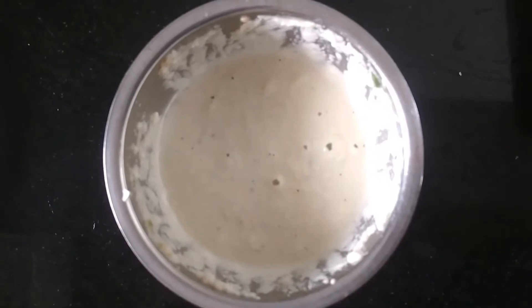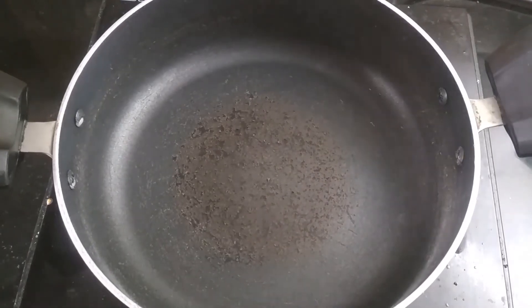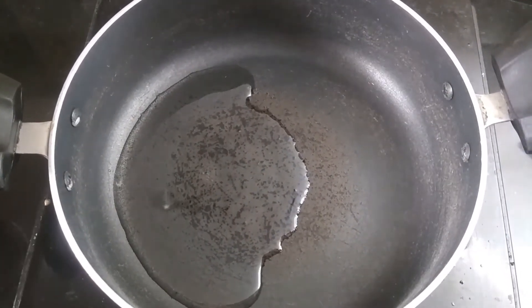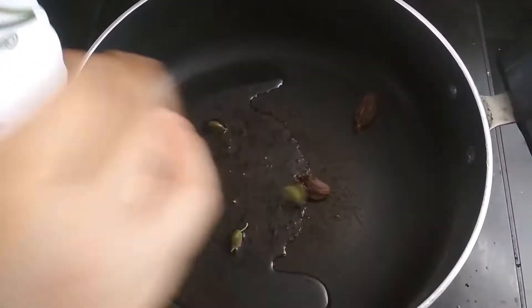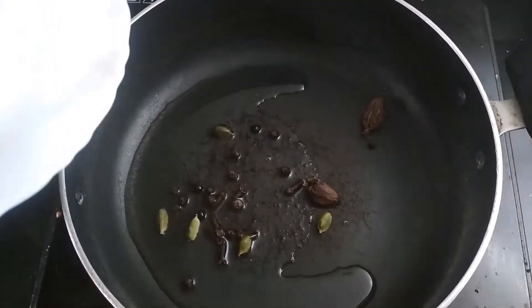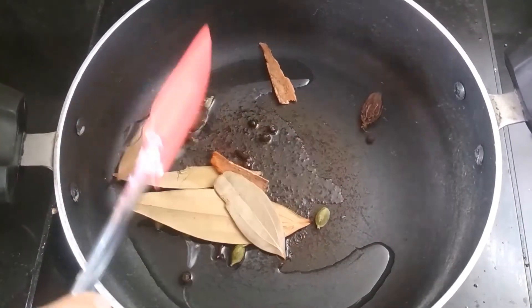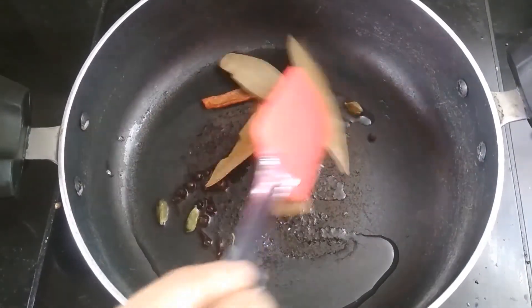Now take a pan and add 1 to 2 tablespoons of oil in it. Then add the spices: some black cardamom, green cardamom, cloves, black pepper, bay leaves and some cinnamon stick. Now we are going to mix it properly and cook them until they are aromatic.